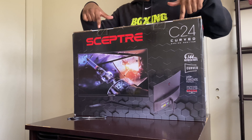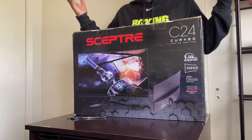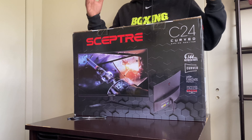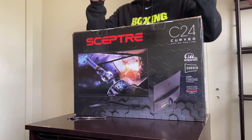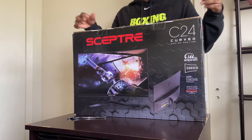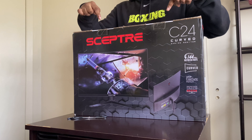If you guys do decide to buy this monitor, please use my affiliate link down in the description to help support the channel. There is also another monitor that is supposedly better than this one but cheaper — it's the ARC monitor, and it has one millisecond response time while this one has three millisecond response time. I didn't get that one because it comes in red and this one comes in all black — I like the all black better. If you do want to get the ARC, there will also be an affiliate link for that in the description.